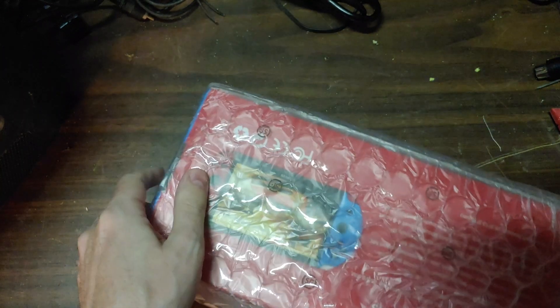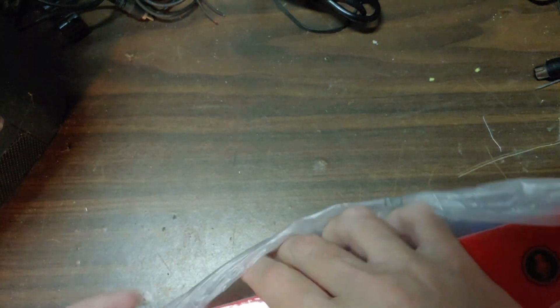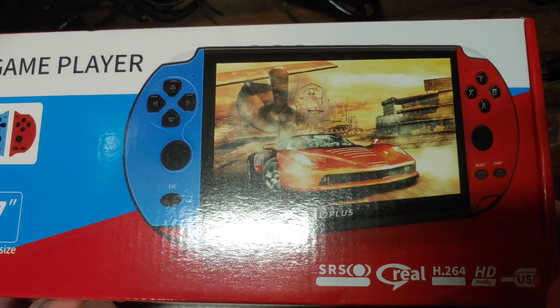And what do we have today inside? We have bubble wrap, which apparently I'm gonna have to cut open. And so we have the Game Player X12 Plus.